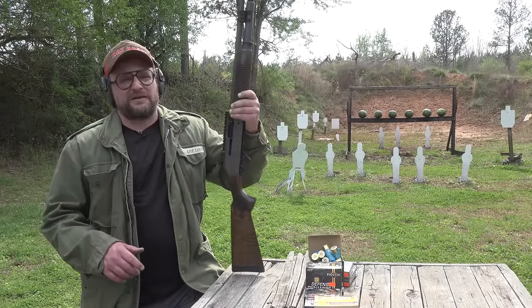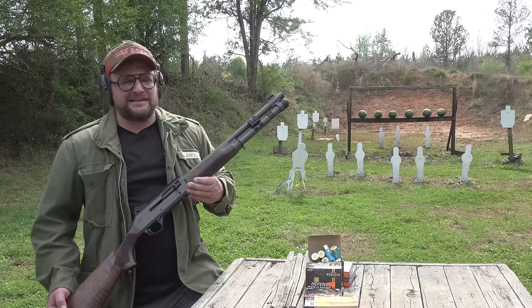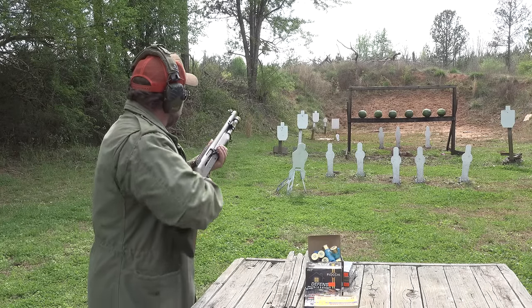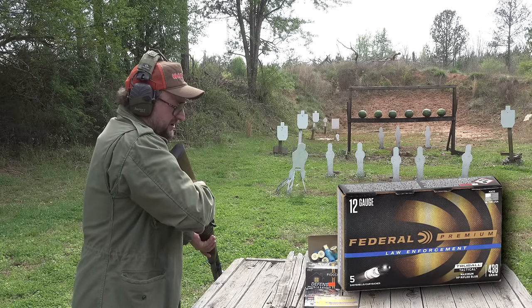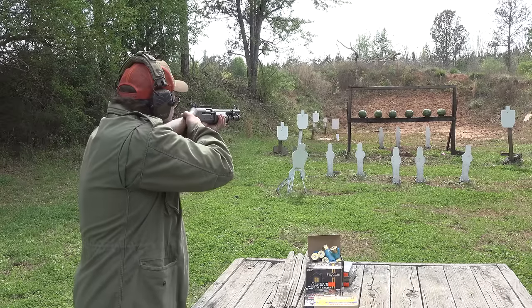We finally got one of these Panzer M4 clones out for a video, and I think we should start out by deleting some watermelons from existence. We got some slugs here — we're going to run some federal law enforcement low-velocity slugs.